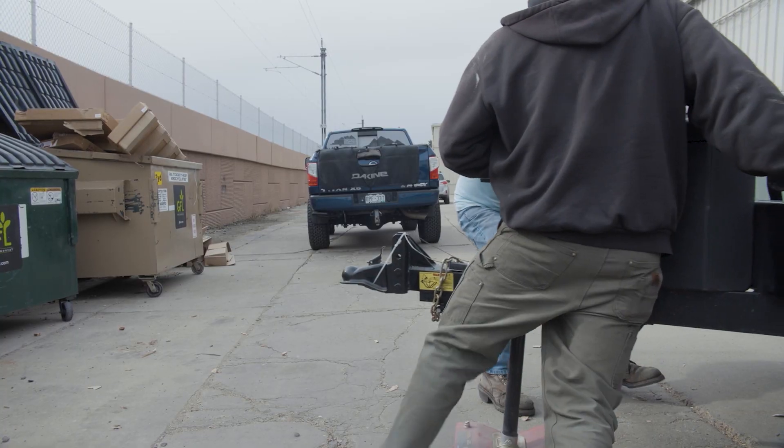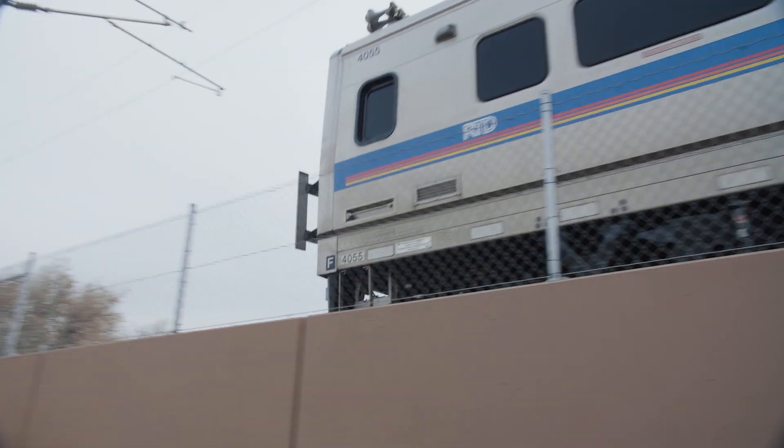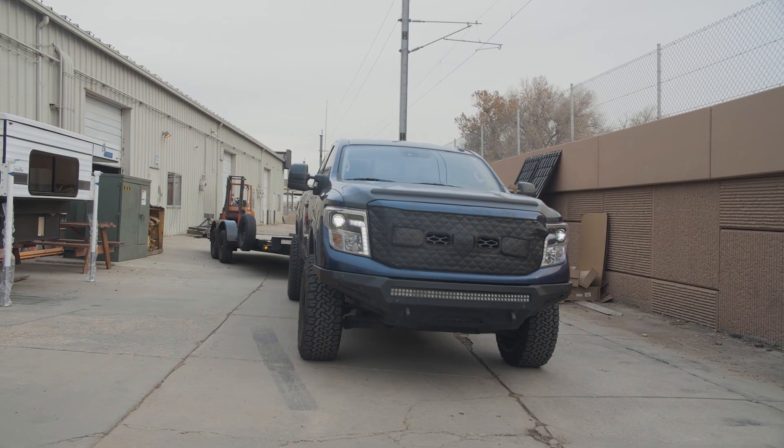And just like our Axless trailer suspension, there's very little maintenance required. In fact, the pivot point on this suspension has been designed and manufactured by Timren in a way that requires no maintenance whatsoever.